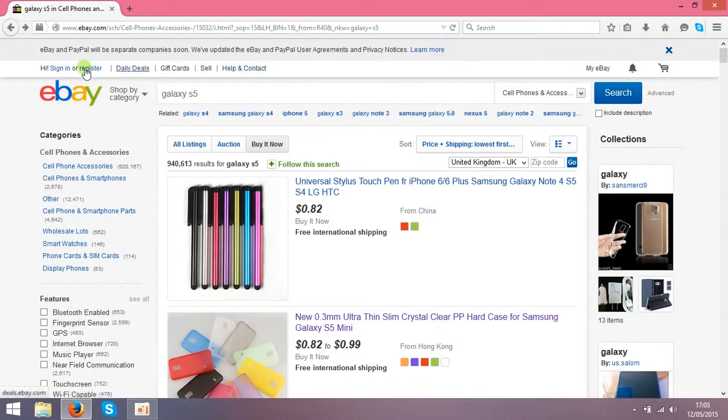You can open it over here, sign in. And first of all, you need to choose what you want to sell. I've chosen these Galaxy S5 accessories.